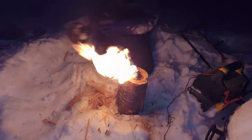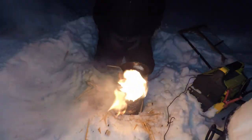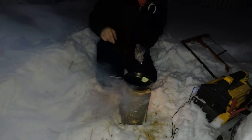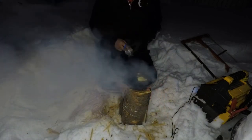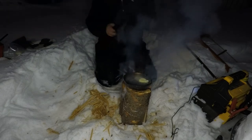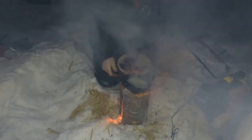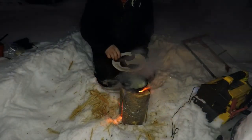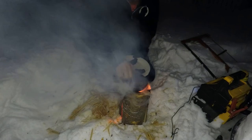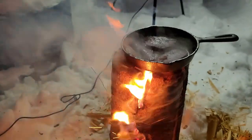Get our pan on there. Butter on there — oh yeah, listen to that sizzle. Like I said, we've got some nice venison backstraps. She is working mint.